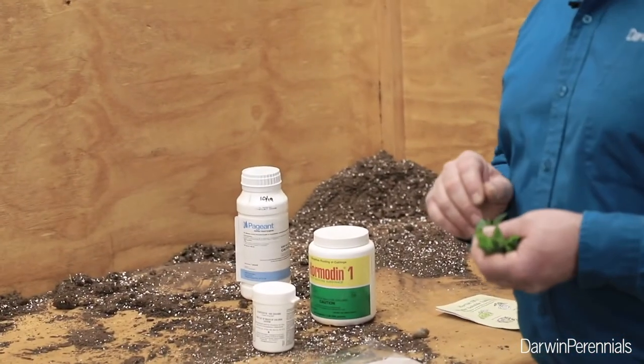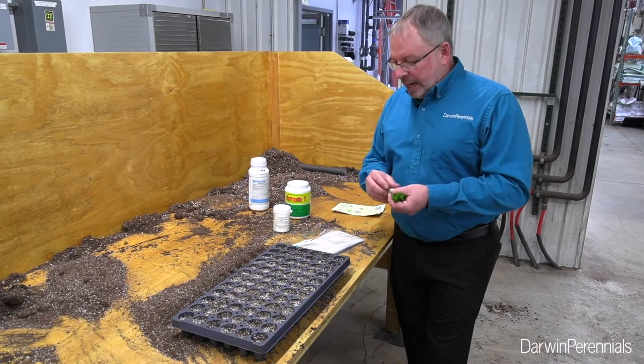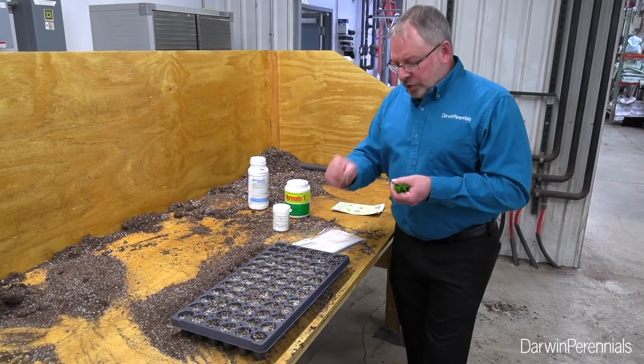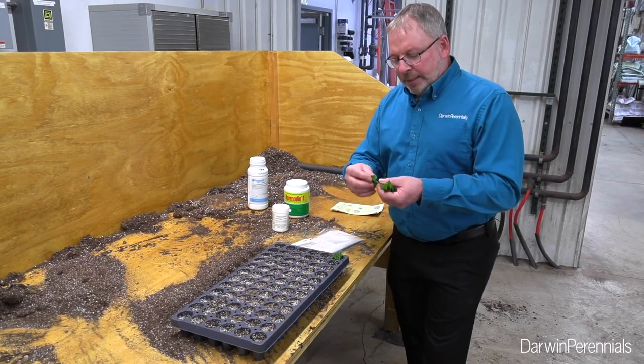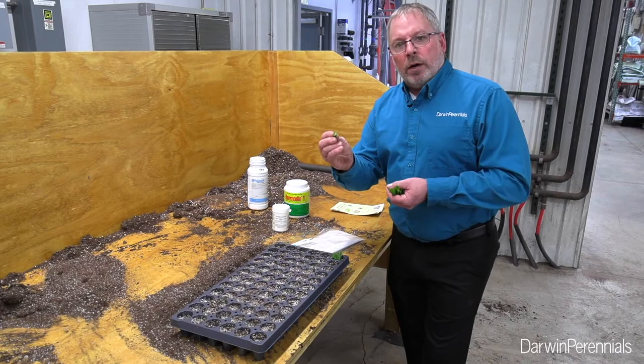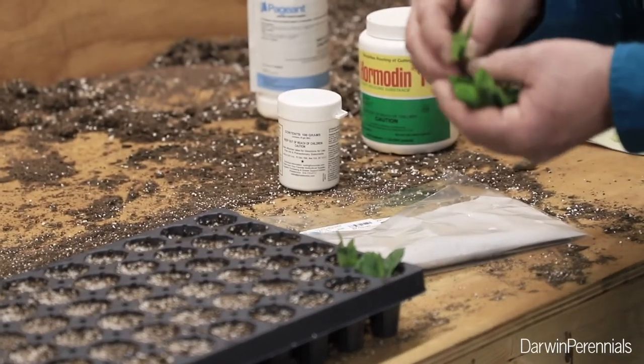I also like to use Pageant fungicide within 48 hours after sticking — it helps with stress management. As I stick my cuttings, I want to be aware just how long the end of that stem is. I don't want to stick it too deep, but I can stick that whole stem into the soil right up to that first node. That's usually about the perfect height for Flox.